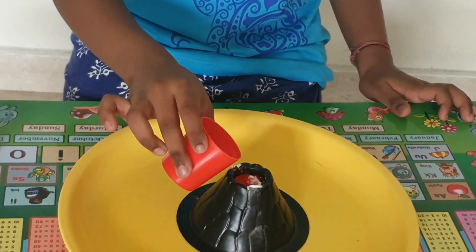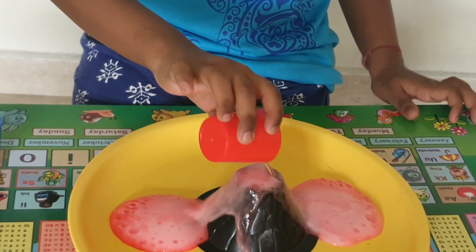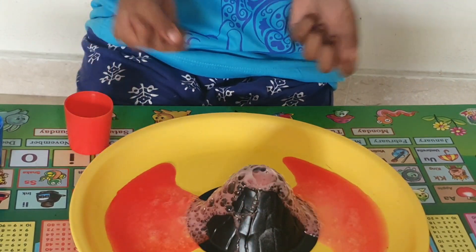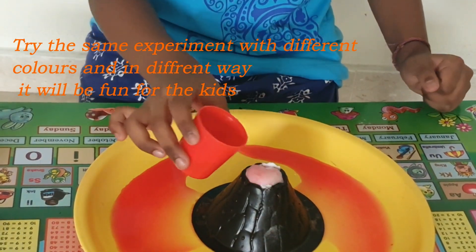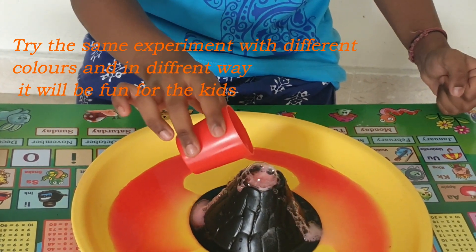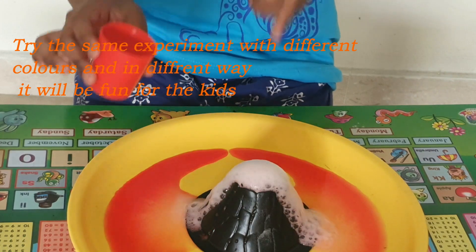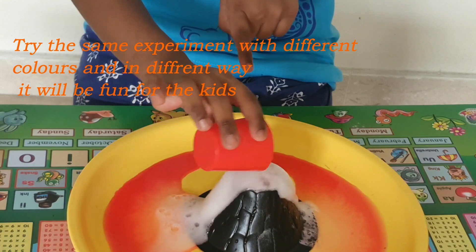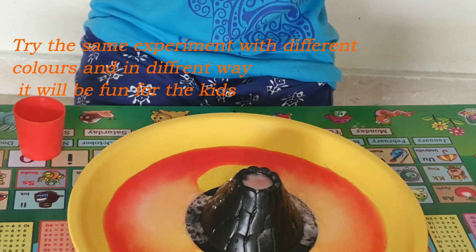Look — a lot of volcano! Oh my gosh, look how the volcano erupts! Wow, this is so exciting! Look at the volcano, it's erupting and all the lava is coming. So exciting!